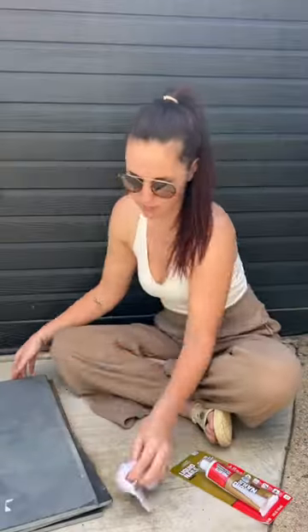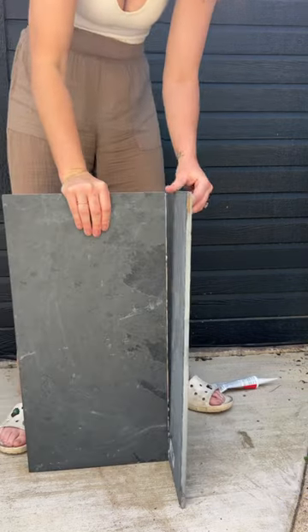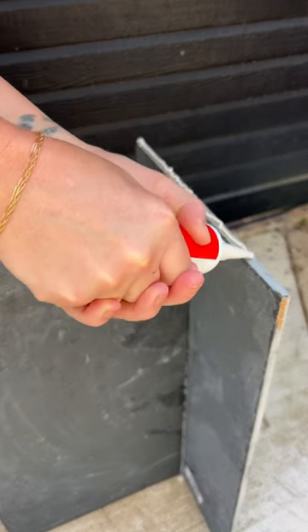I just finished making my outdoor side tables and I'm going to show you how to do it because it is so easy and they're under $25 a piece. You're going to need three pieces of tile — I use sizes 16 by 24 — and liquid nails. First, you're going to adhere two pieces of tile together in the shape of a T with the liquid nails.